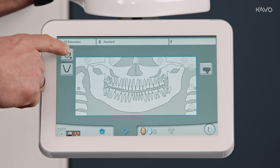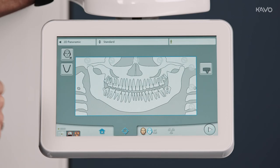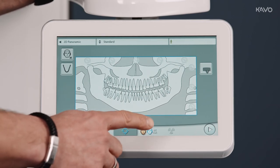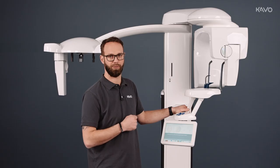The button for patient pre-selection is at the top. Here we can choose which type of patient we are X-raying. Finally, we go to the positioning level to call the patient into the X-ray room and position them correctly.